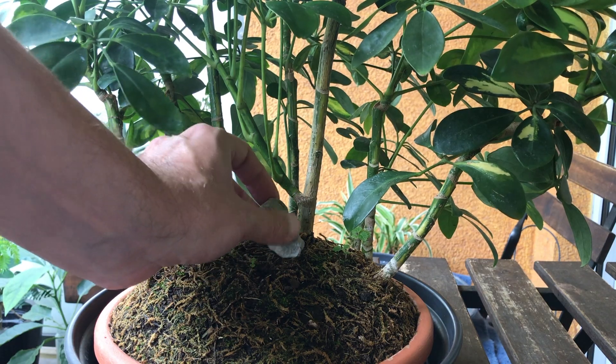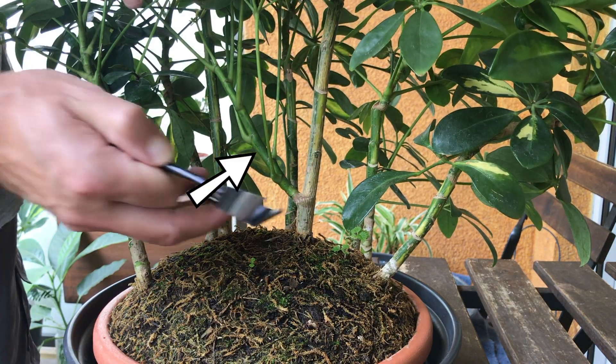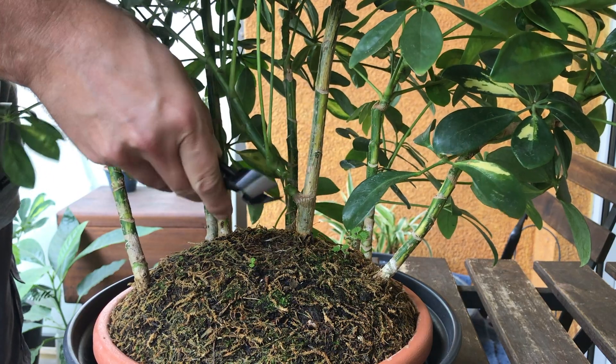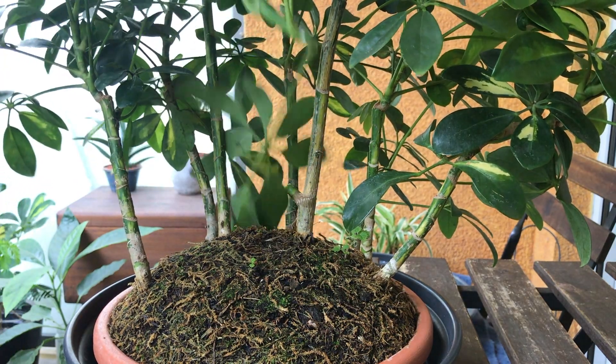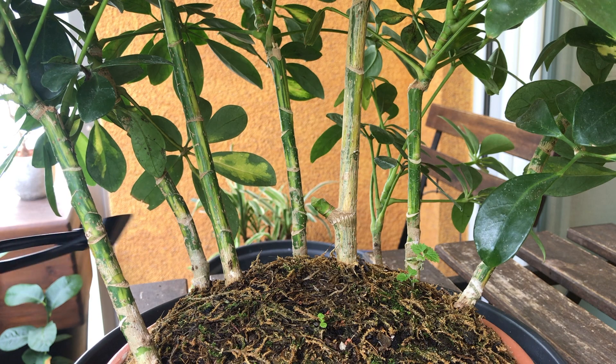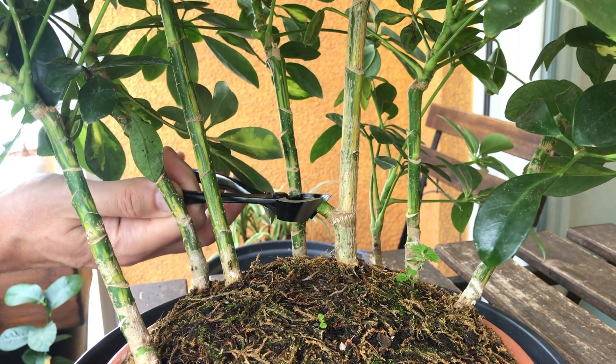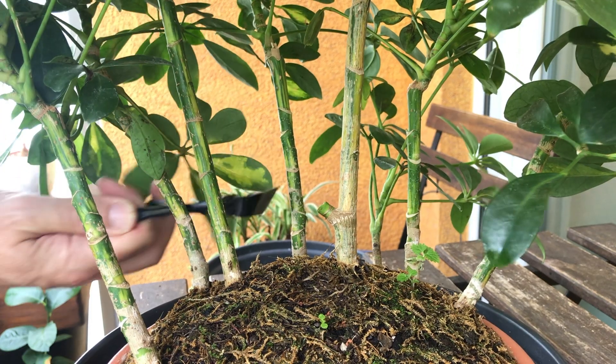The first thing I want to address is the crossing new shoot. I want all trunks to be vertical, so it has to be removed. I'm not sure if I should remove it completely or leave a little stub, but I'll leave a stub for now. I can always remove it later.